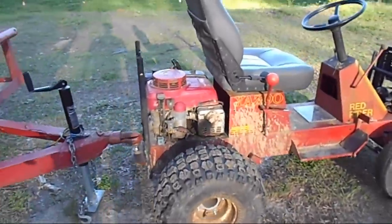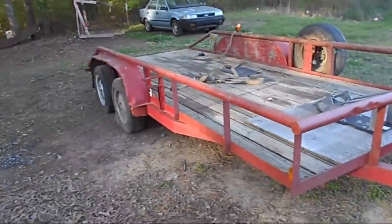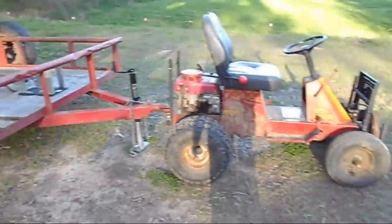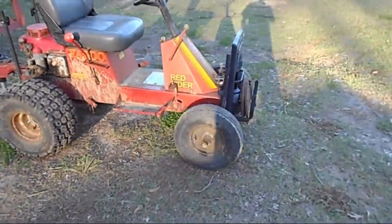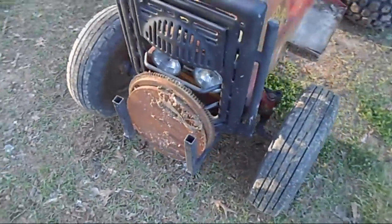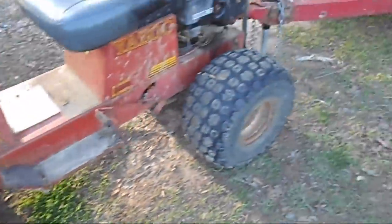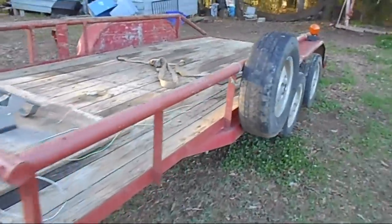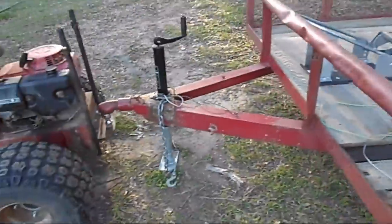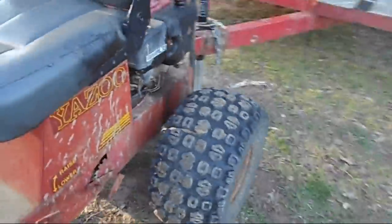All right, here we go — this is gonna be the true test. Hooking the full-size trailer up. Trying to pull it anywhere may be a challenge for the little tractor I've created. Put a few weights on the front, probably 35-40 pounds. But this is a really heavy trailer — it's all drill stems, somebody made it out of that. So let's fix it up and see what happens.